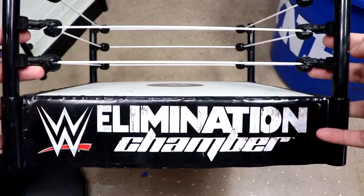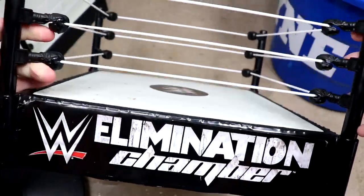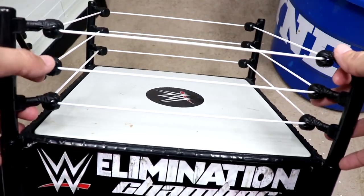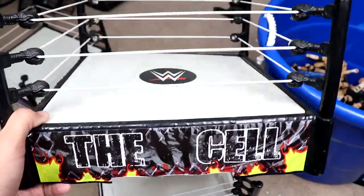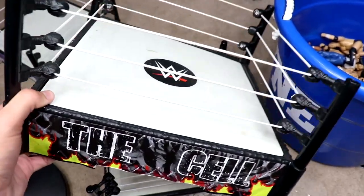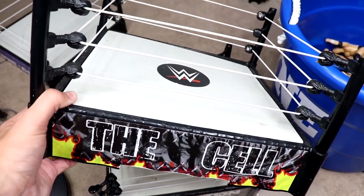There are a few different basic rings here. First is the Elimination Chamber playset — he actually has the full chamber, which is pretty sick. A lot of people will pay good money for that basic chamber because we've really never had it again. It has all the pieces — the chambers, all the pods. I've seen people do full blown matches with this.